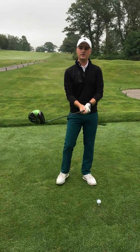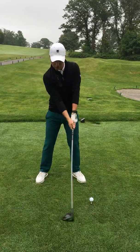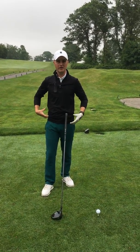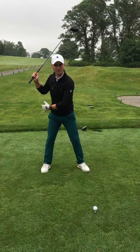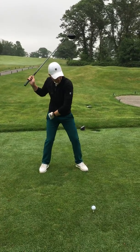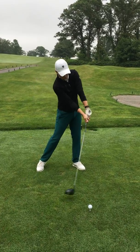Number two, everyone that I see that doesn't hit the ball far does the same thing — they swing with their shoulders, no lower body. This is where your strength is. Your core muscles, your back, your abs — that's what you want to hit the ball with. So when I make a swing, that's what I want to start the swing with. At the top of my backswing, I want my belt buckle to get to that target before anything else. It's just going to drag everything else through.